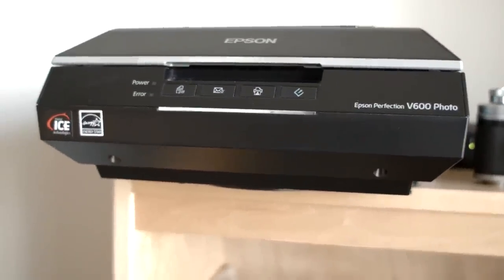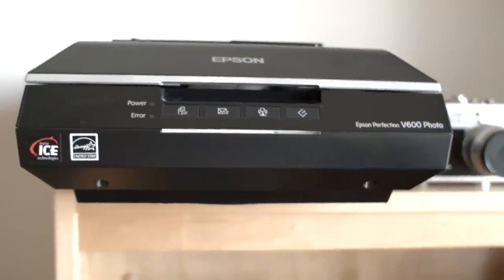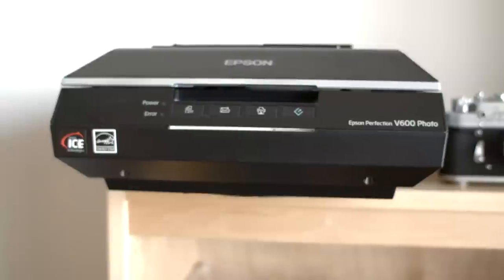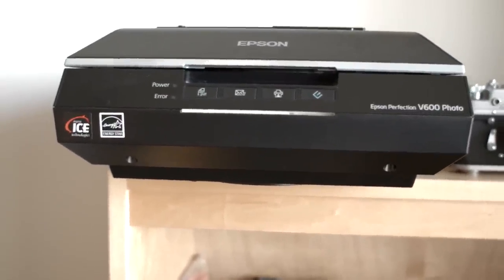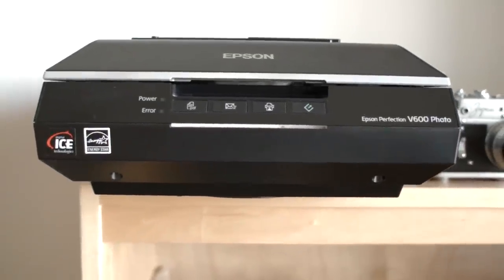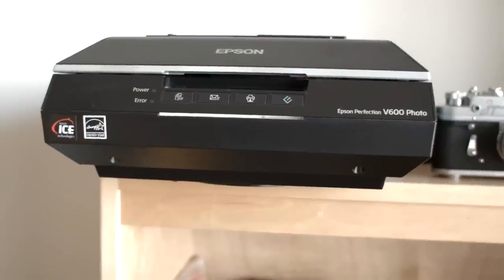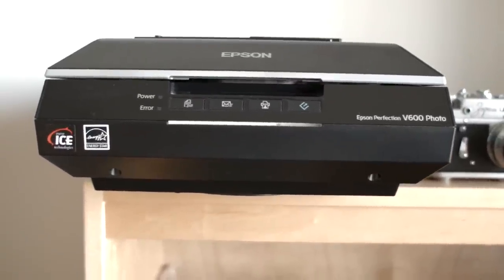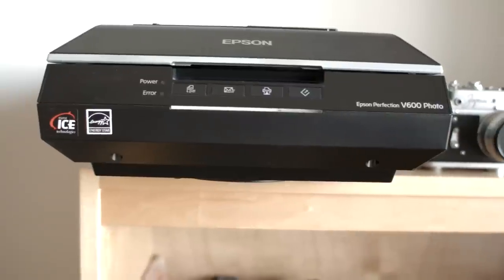The most common question I get is actually about the scanner I use, and this is it here — it's an Epson V600 scanner. It's a flatbed scanner that will do 35mm and medium format. It's about $200 and it's probably the best value out there right now. There are more expensive scanners that do a better job, but it's not significant. And if I've got some frames that I really need high quality scans of, I can always take those into a professional lab.